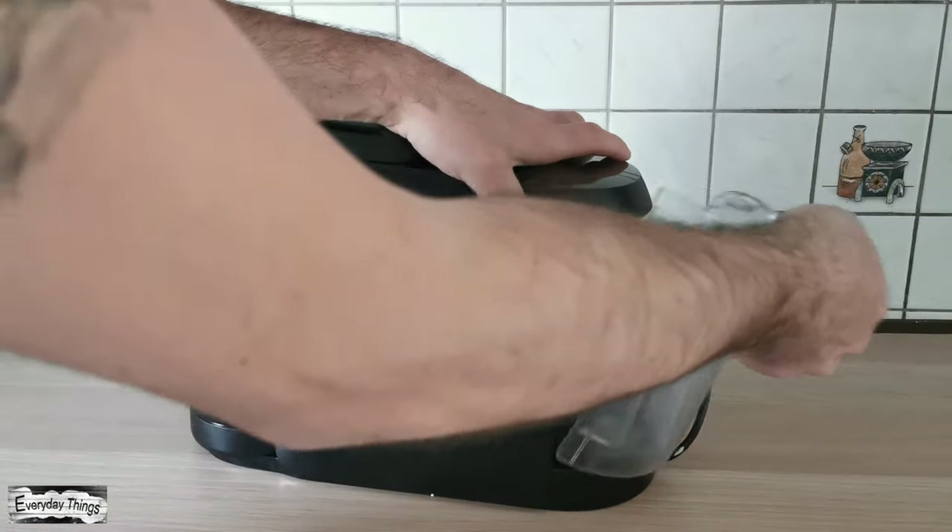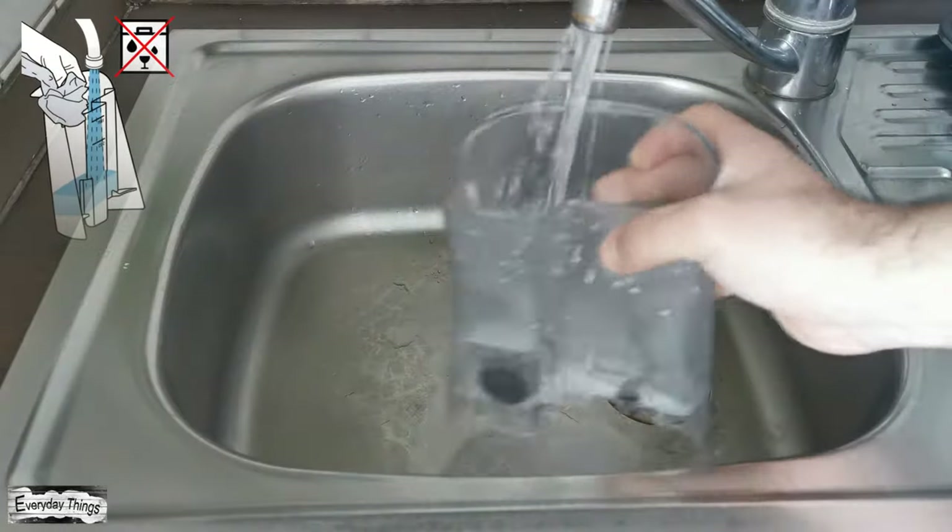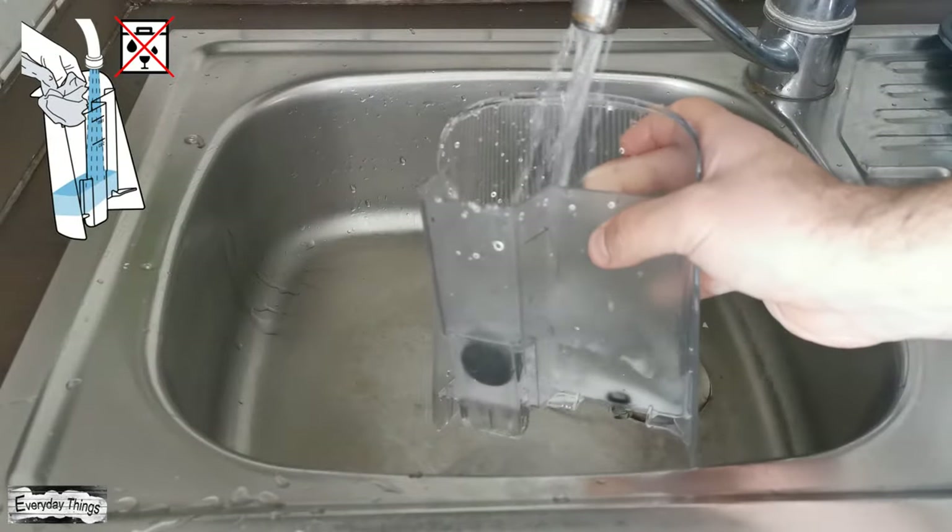First, remove the water tank and rinse it well. You can do this with warm water. Note: the water tank is not dishwasher safe.